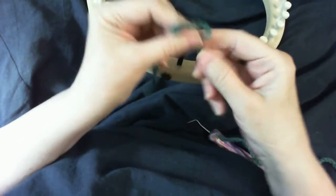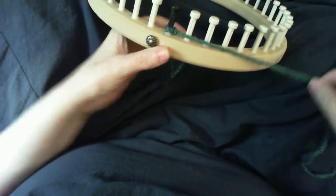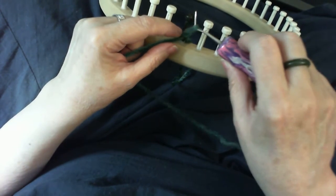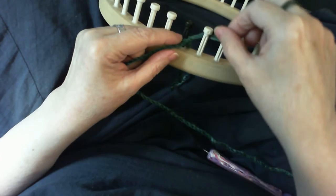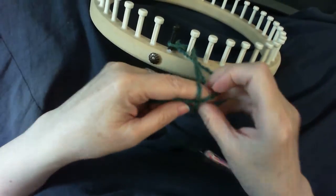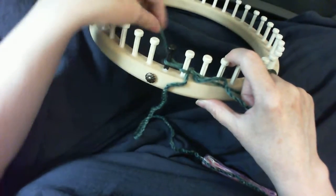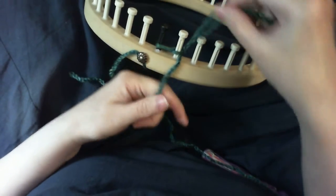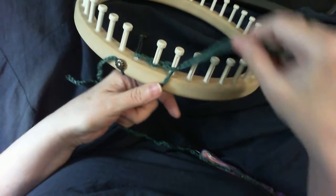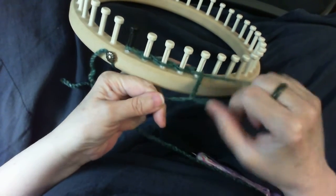We just make a slip knot and slip it on the beginning peg, then cast on doing a chain cast on. Take the working yarn, slip it under, slip up a loop, and the loop goes behind peg two. Make the loop bigger, take the working yarn, slip it through the loop and tighten it. You can pull on this to make it tighter, or you can tighten it up at the end. Then take this loop, put it behind, and keep pulling the working yarn through behind the next peg.